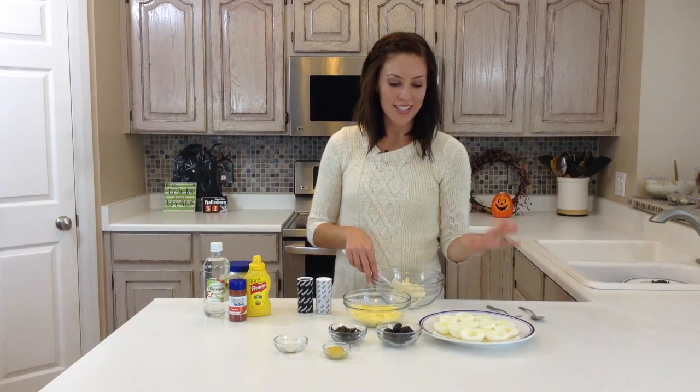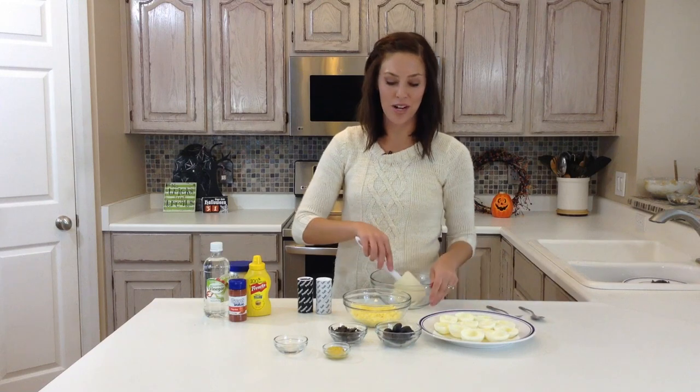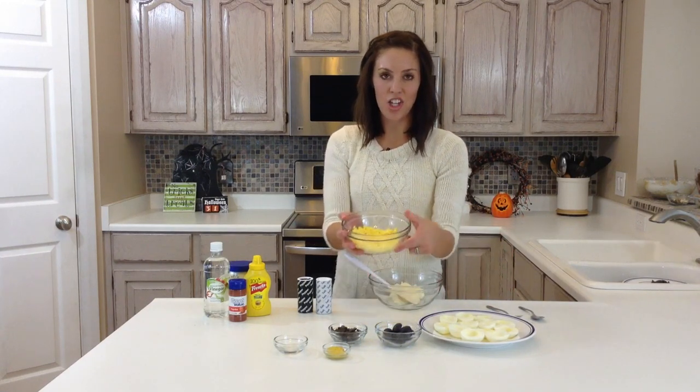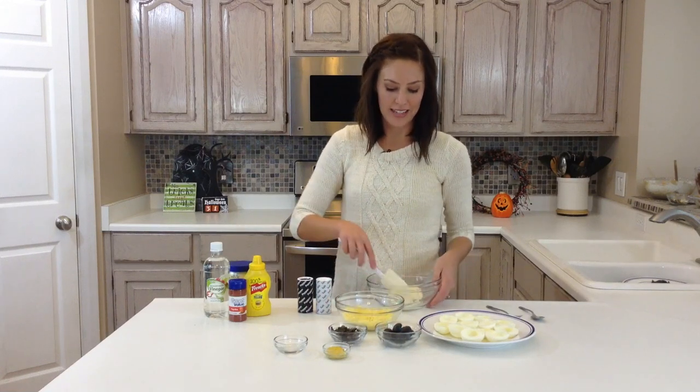To start out, I hard boiled 6 eggs, so it makes 12 deviled eggs, because you cut them in half. You'll cut your hard boiled eggs in half, and take the yolks out, and just smash them with a fork until it's crumbly like this.